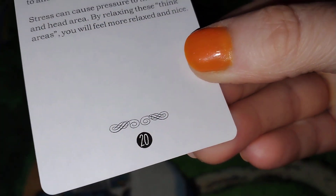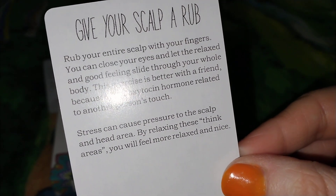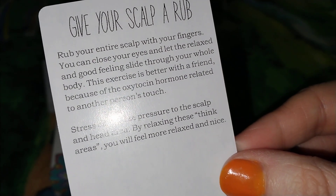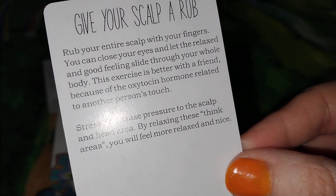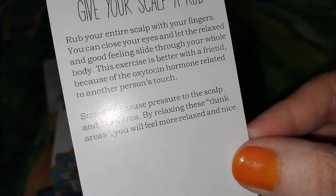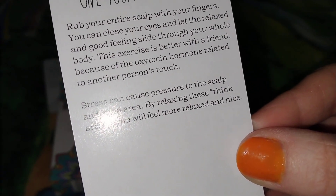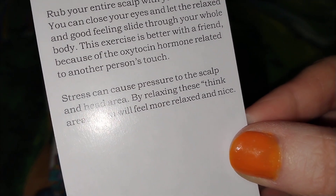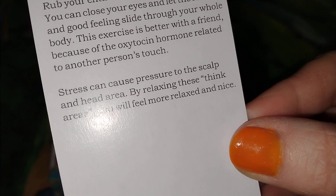Today's card number is 20, and it says give your scalp a rub. Rub your entire scalp with your fingers. You can close your eyes and let the relaxed and good feeling slide through your whole body. This exercise is better with a friend because of the oxytocin hormone related to another person's touch.